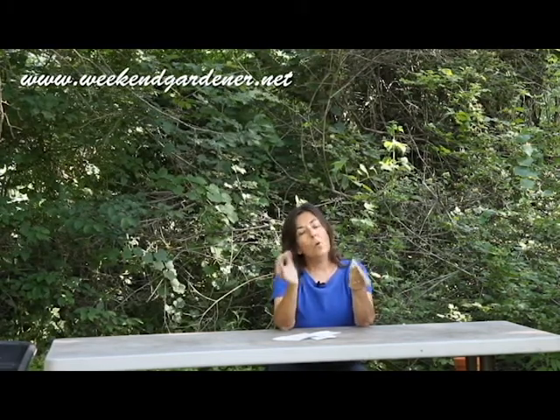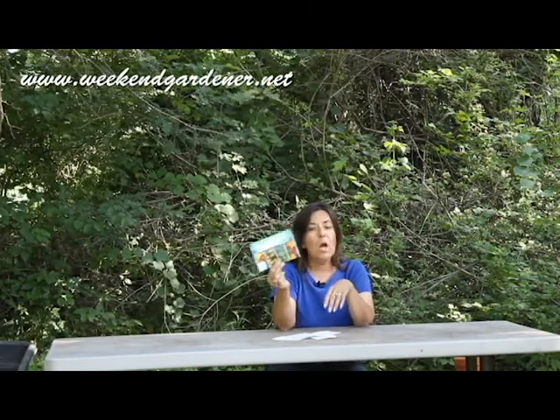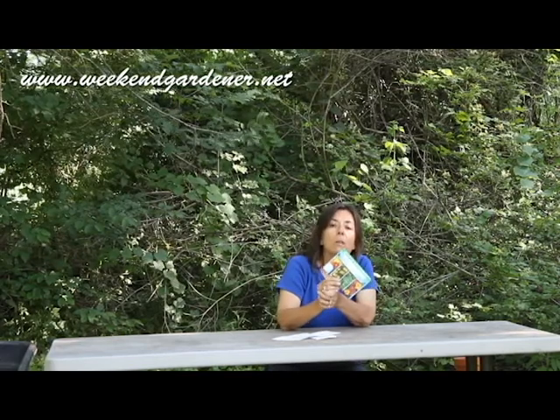So if you're a beginning gardener, or you always stumble with trying to come up with some plant combinations for certain parts of your landscaping, check out Burpee's new product. Until we meet in the garden again, this has been Mindy from The Weekend Gardener.